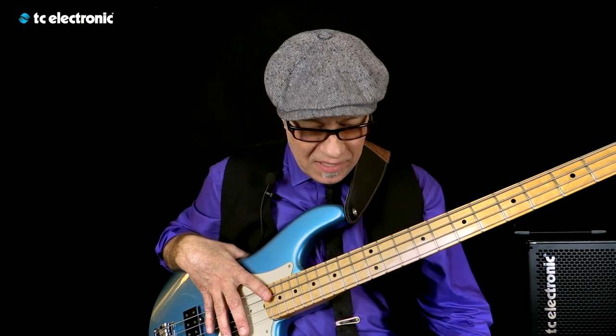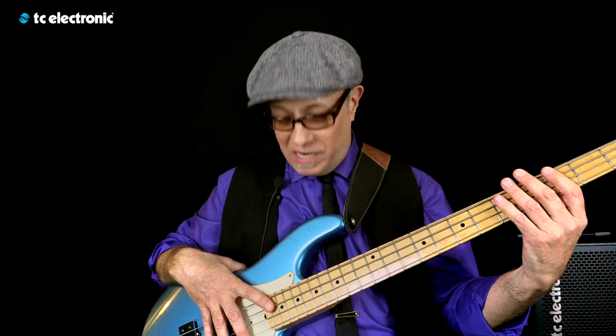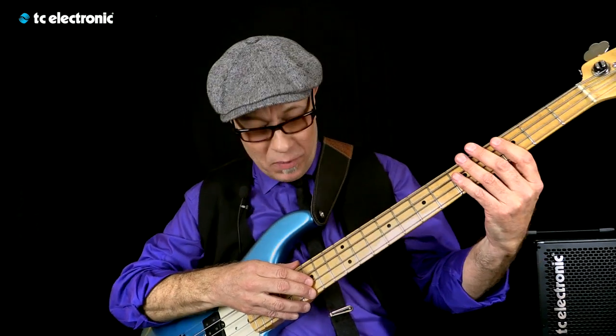Hi, I'm Roscoe Beck, here with my friends at TC Electronic in Anaheim for the NAMM show. Today we're checking out the Ditto Looper X2. I'm going to play kind of a Latin G minor blues, and here we go.